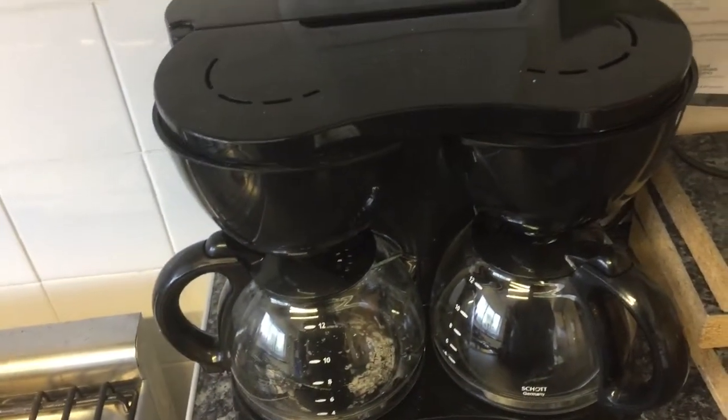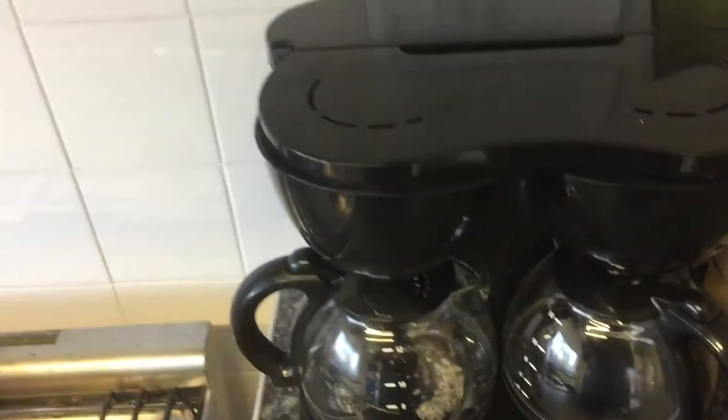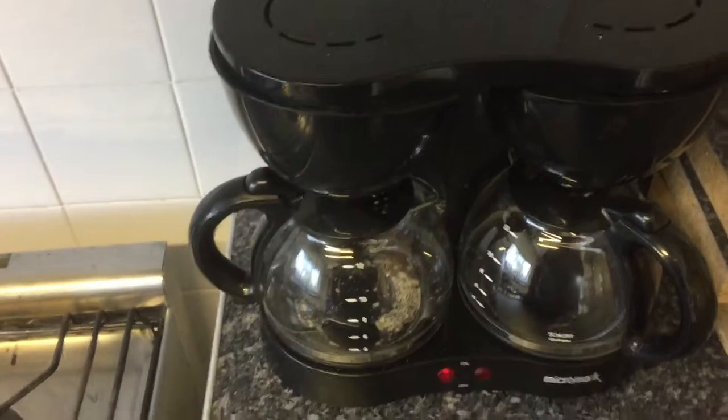If you want the other side, obviously do exactly the same on the other side. Now to clean it out, you've got to take this out, give it a nice clean, take the rubbish away — hey presto, you'll have some coffee.